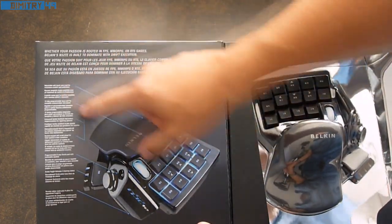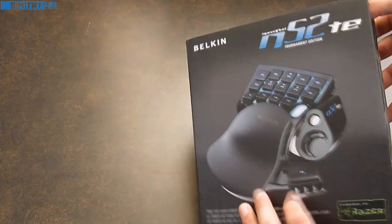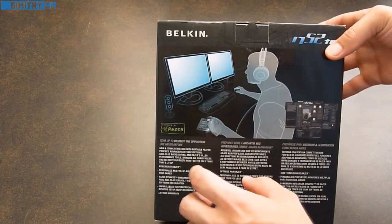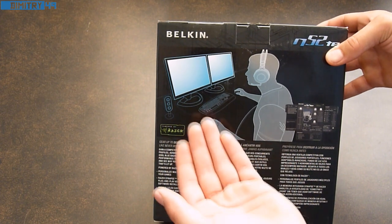On the left side of the product we have some features listed with arrows pointing exactly to specific parts of this gamepad. On the back we have more specifications in different languages, the software that's provided, and an actual image of this product at work — somebody gaming with two dual monitors.